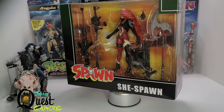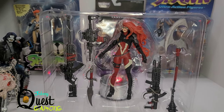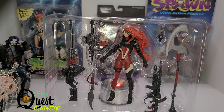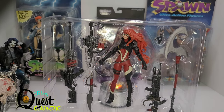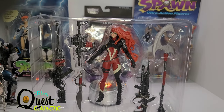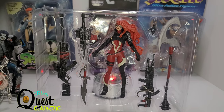Let's go ahead and get her out of the box so we can see exactly what we're working with. There she is, fresh out of the box in her plastic prison. This is a deluxe figure, so not only do you get an amazing She Spawn figure, you've got tons and tons of weapons as well as some hand accessories in there. Kudos to Todd McFarlane for doing that.